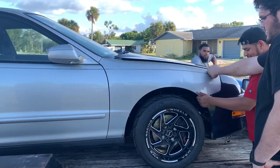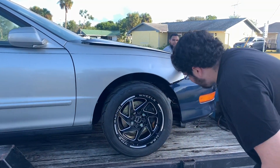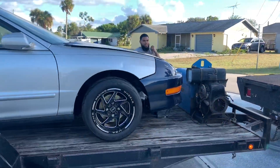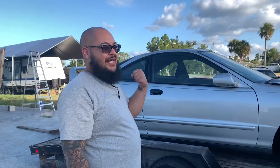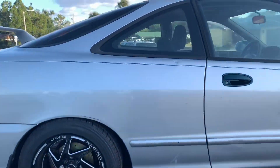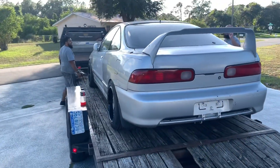All right, so we're saying bye to this — this is the end of the Integra being built at the shop. Now it's just moving on to the next phase of the build, which is XMP taking over.